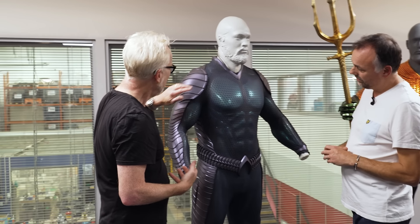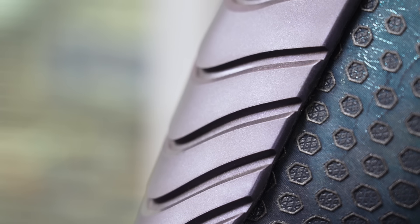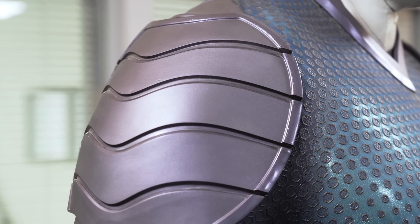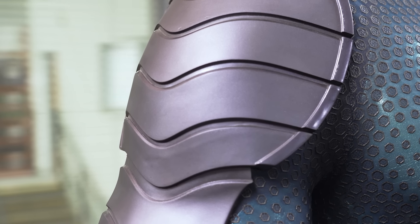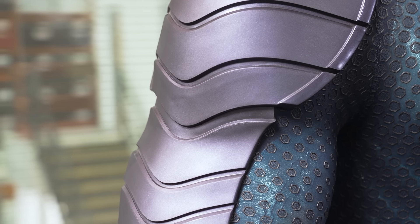I'm also curious about the finish on these arm pieces — they're rubber, yes? I'm going to guess that was a tough finish to get right. It's just really clean. A lot of testing, a lot of pulling of hair. The finish is in the piece — it's not painted on, it's an in-mold finish. It's a combination of some clever painting and pigmented powders into a mold.